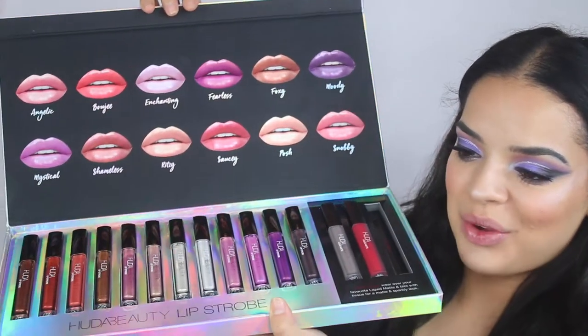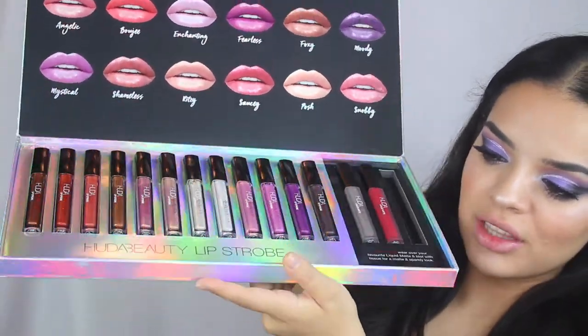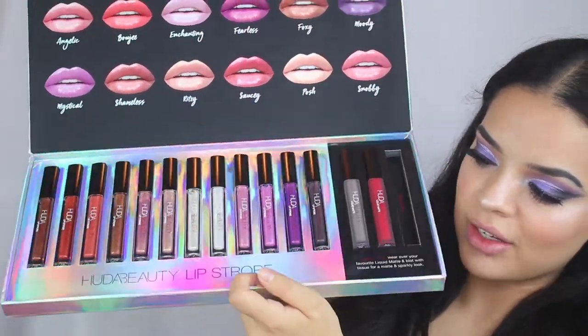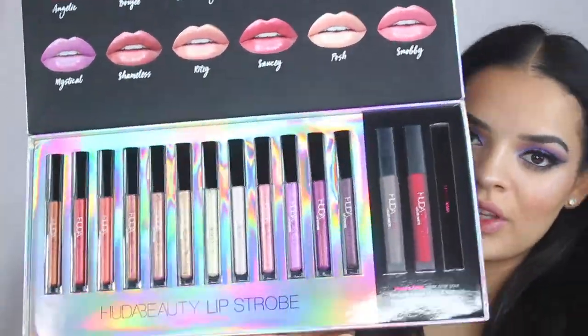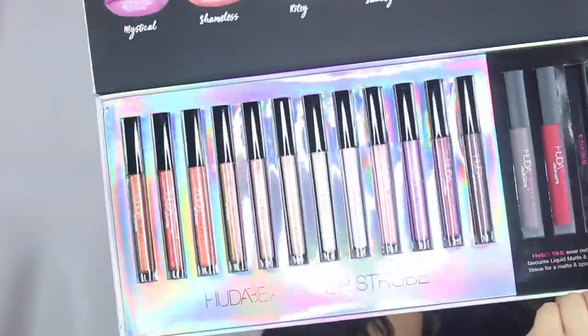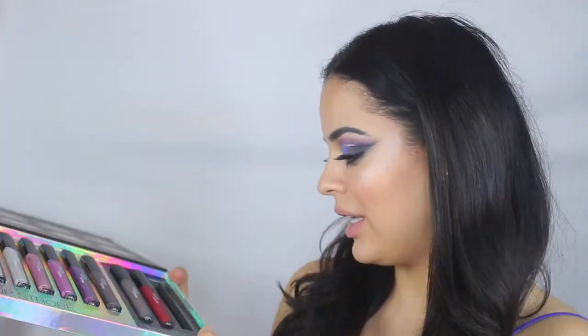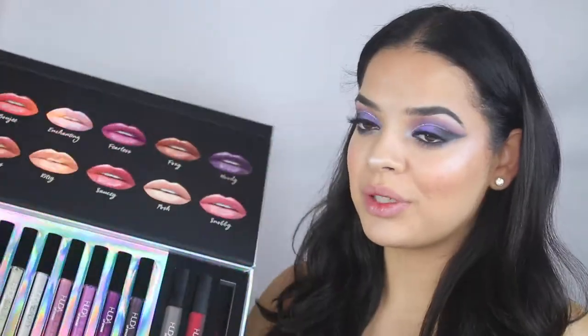Let's open this up. I look a mess right now — I've been sewing since 9 o'clock in the morning and it's 9 o'clock p.m. right now, so my makeup's just not at its best, but I wanted to continue filming anyway. This is what it looks like when you open it up — oh my god, I just love the holographic effect. These are all the shades in the Lip Strobe Collection, and then these are the three matte shades. One of them — Sugar Mama, a really nice nude — I forgot at my apartment in L.A.